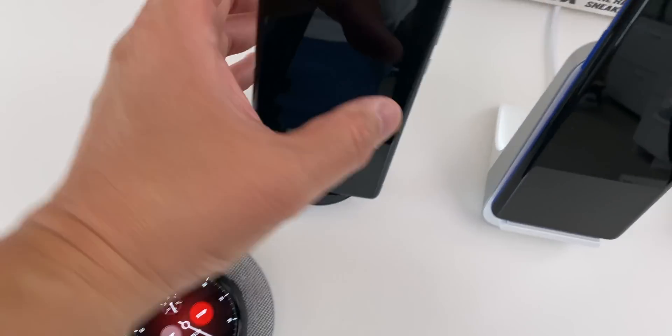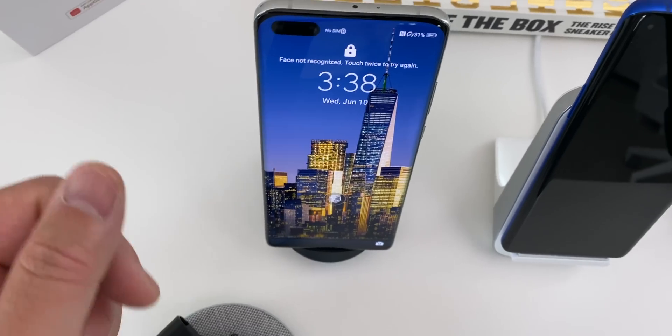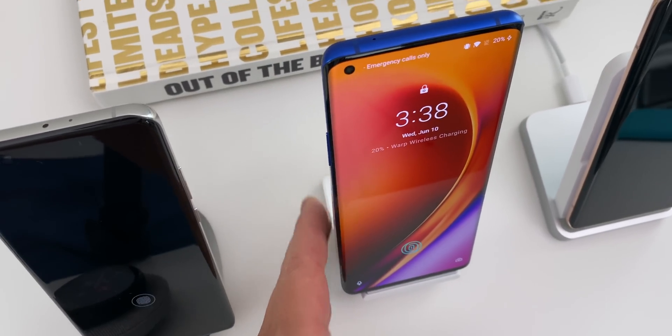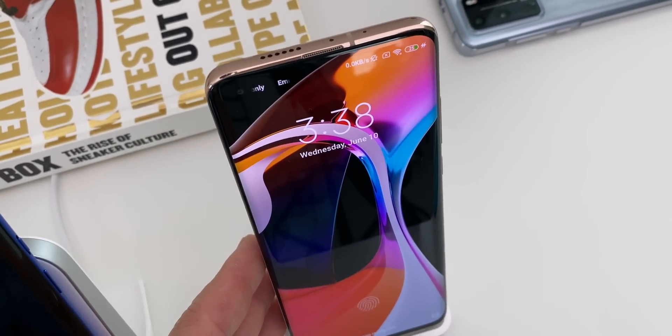My camera died at this moment so I had to capture this on my phone. After 15 minutes, the P40 Pro Plus has 30%, which is really impressive. The OnePlus 8 Pro is at 20% — which has been my speed leader in all my other tests — and the Xiaomi is at 25%, which is really great.